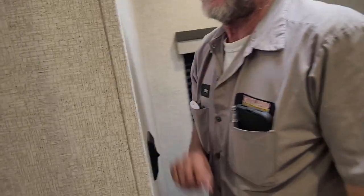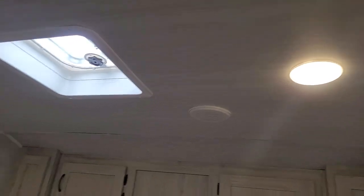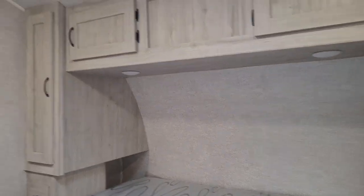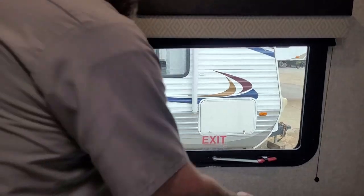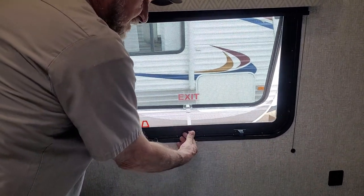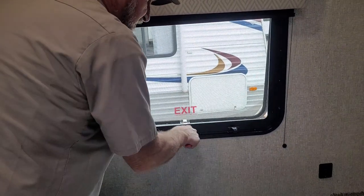One more light switch turns the bedroom lights on above the end of the bed. The two lights above the headboard have to be turned on by hand. It has a USB port and a 110 outlet on either side of the master bedroom. We also have a fire escape window on the off-door side — the red handle comes loose, goes down, and slides between the frame of the window so that you can exit from the bedroom area.